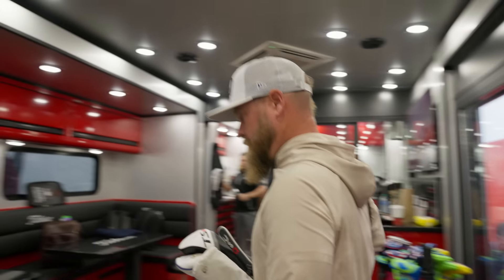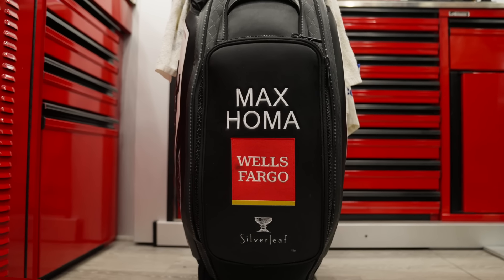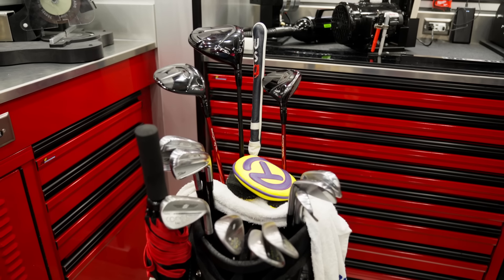Hey guys, Joe Griner here, caddy for Max Homa. I'm going to take you through his bag and show you what we're going to use here at Augusta National this week.